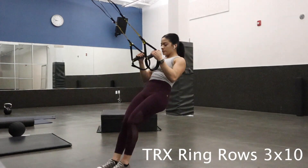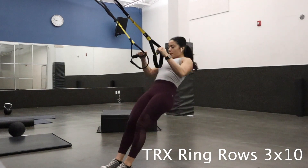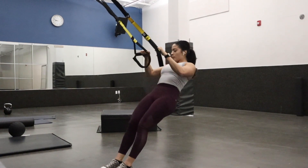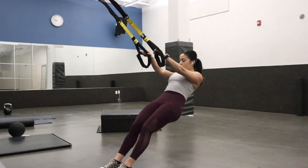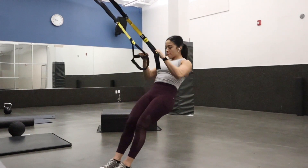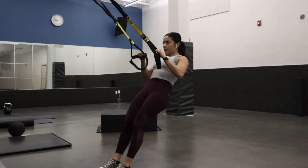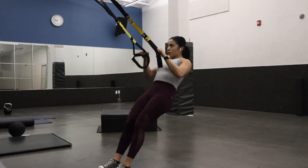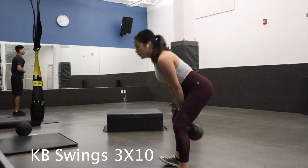Welcome back! First up is the TRX rows. You're going to position yourself leaning back, then pull forward keeping everything tight, your core engaged. Squeeze and activate your upper body — your biceps — making sure everything is tight, as well as your back. As I go up, I tighten everything, keep my core tight, and make sure to balance.